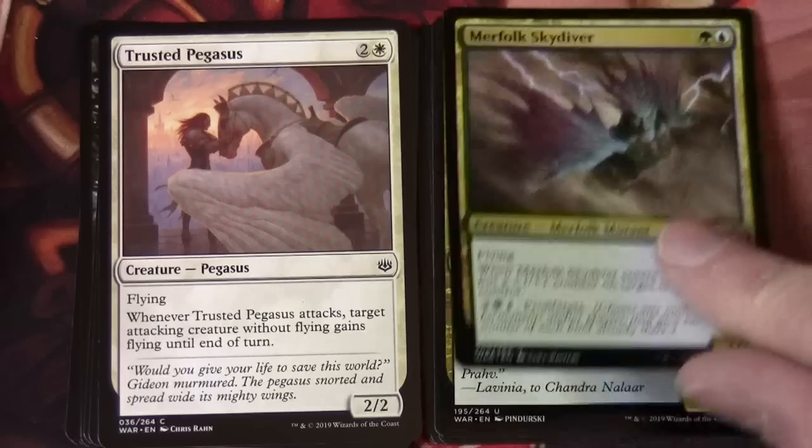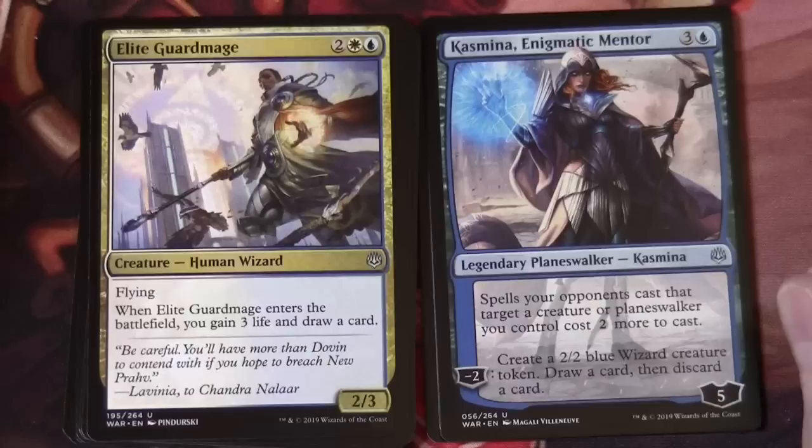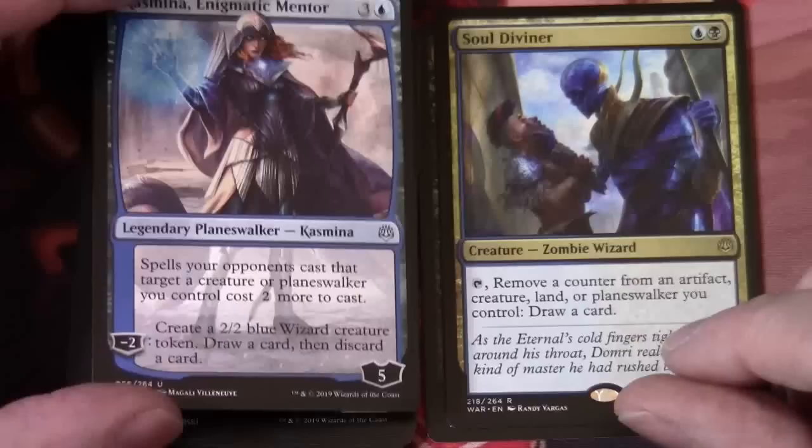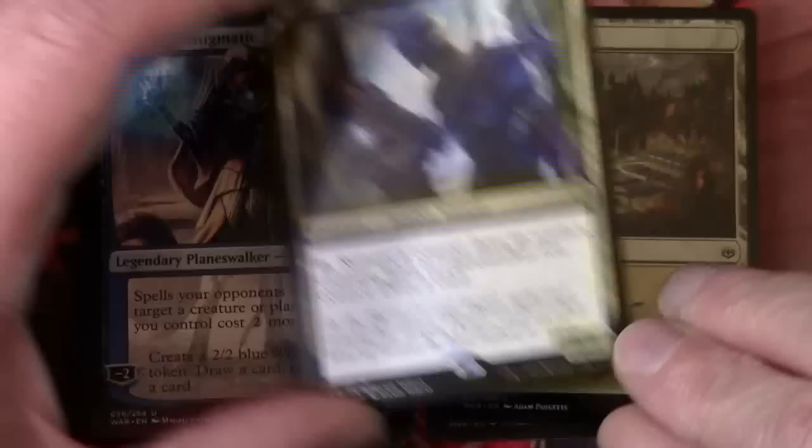Elite Guard Mage, and another legendary planeswalker at uncommon — Kasmina, Enigmatic Mentor, three and a blue, five loyalty. Spells your opponents cast that target a creature or planeswalker you control cost two more to cast. And its minus two is: create a 2/2 blue wizard creature token, draw a card then discard a card. These are very enchantment-like cards. Soul Diviner is our rare — creature zombie wizard, a 2/3 for blue-black. Tap, remove a counter from an artifact, creature, land or planeswalker you control — draw a card. And we've got a plains and another zombie token for our zombie army that we're building with Amass.